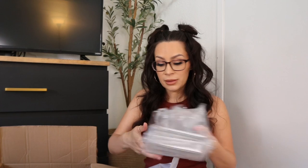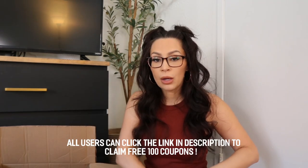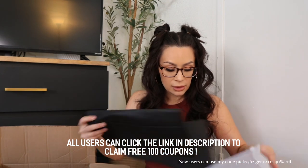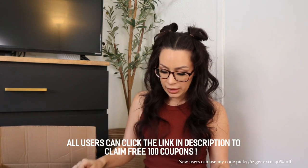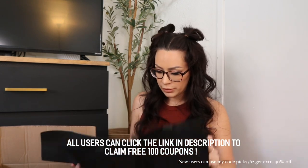I do have a 30% off code if you guys want to use that to get an additional 30% off your order. Or you can download the app and I think you get like a hundred dollar coupon.